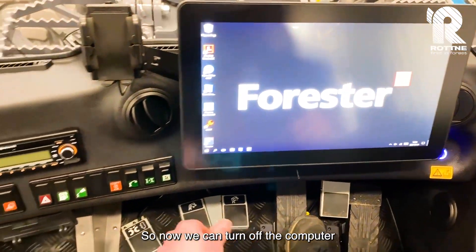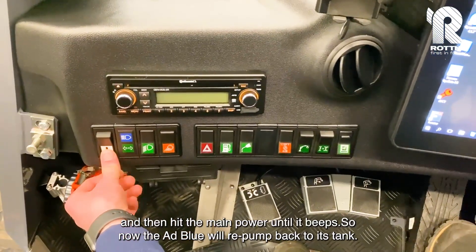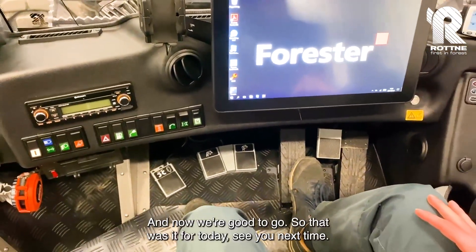Now we can turn off the computer and then hit the main power until it beeps. The AdBlue will re-pump back to its tank, and now we're good to go.